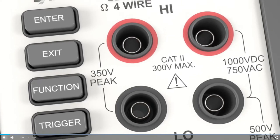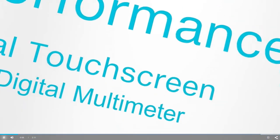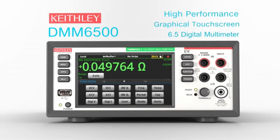Introducing more flexibility and enhanced analysis capability with the DMM6500 High Performance Graphical Touchscreen 6.5-Digit Bench System Digital Multimeter for bench or production testing.